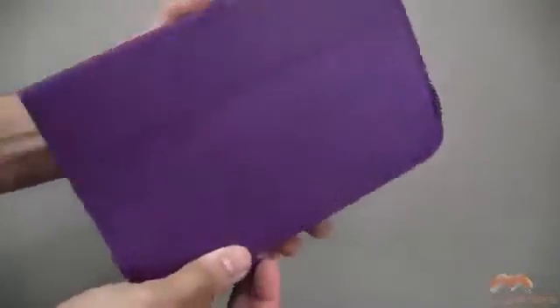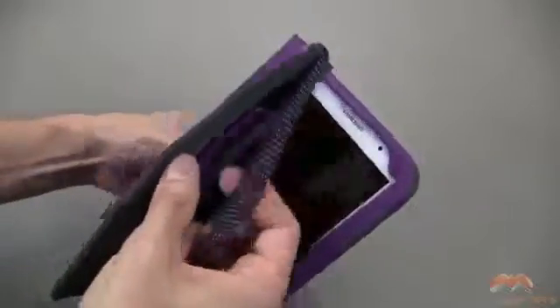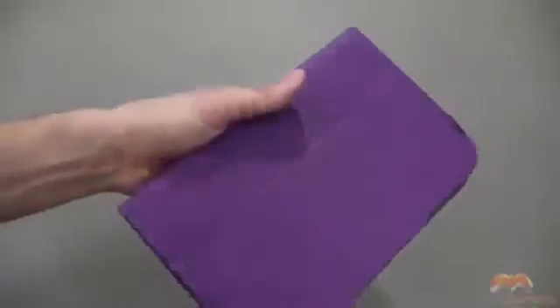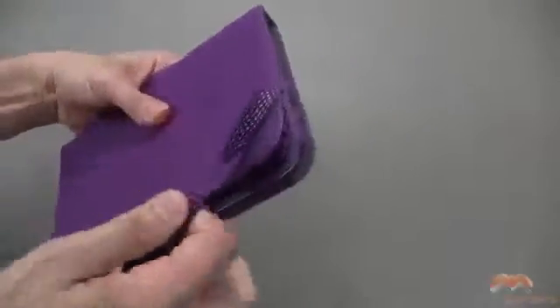The other thing I'll mention is that if you flip this upside down, that front flap is going to pop open. That's why we have this elastic strap — you can use that to keep that front flap closed, and you don't have to worry about it popping open on you.